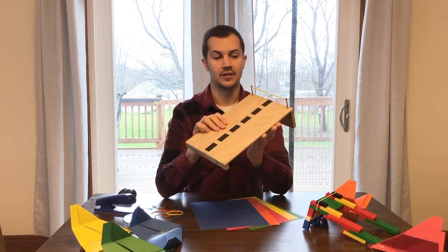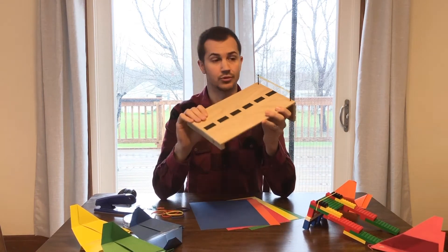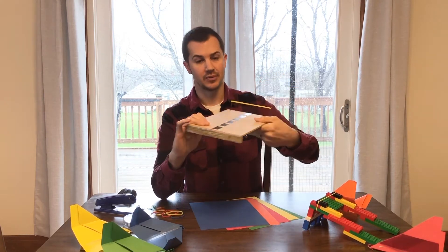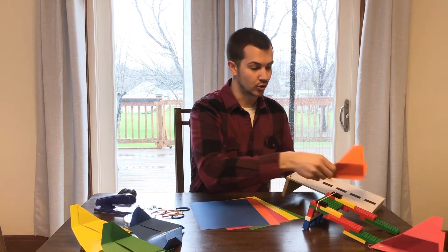I also created one here using actual construction materials — some wood, and I have some screws here that keep the rubber band in place. So those are the materials that you're going to need today.